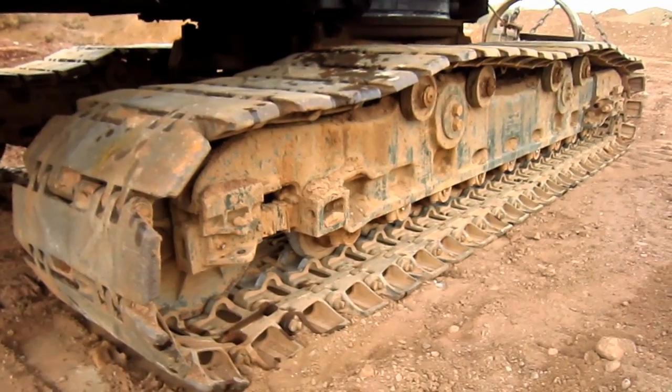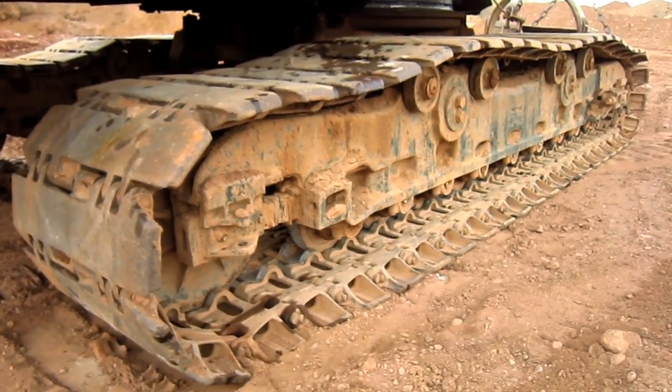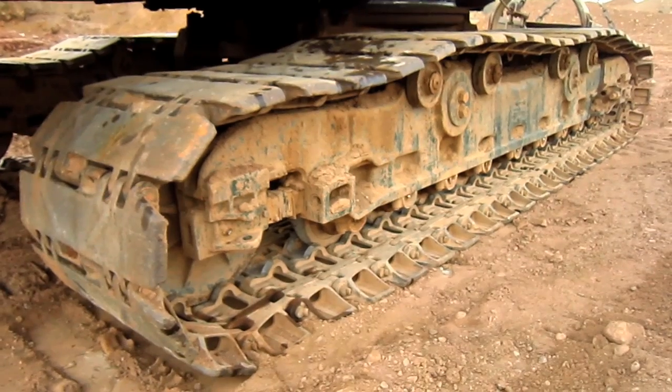From here, you can get a good view of one of the big crawlers on the 71B Series 3, which measures 18 feet in length.